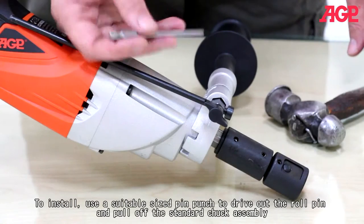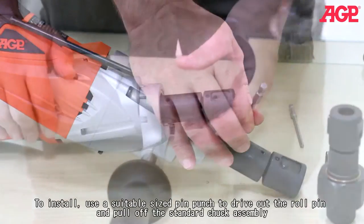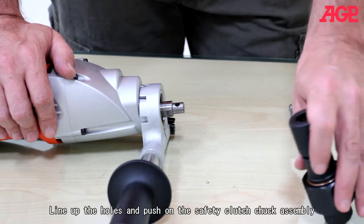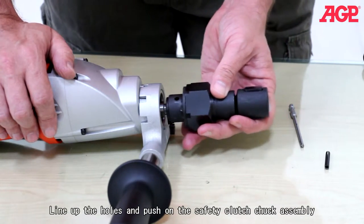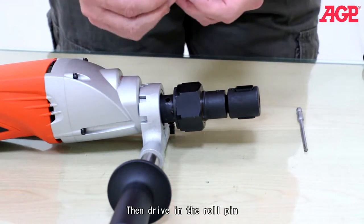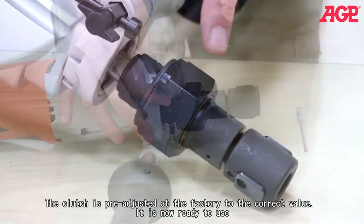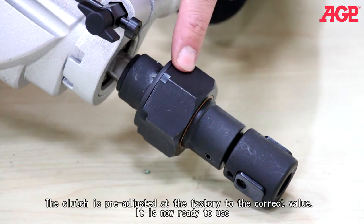To install, use a suitable size pin punch to drive out the roll pin and pull off the standard clutch assembly. Line up the holes and push on the safety clutch assembly, then drive in the roll pin. The clutch is pre-adjusted at the factory to the correct value and is now ready to use.